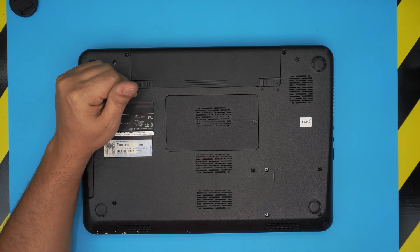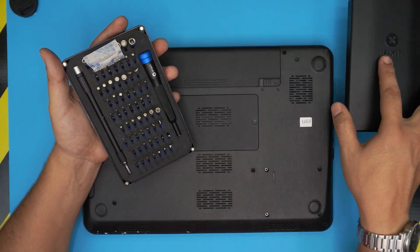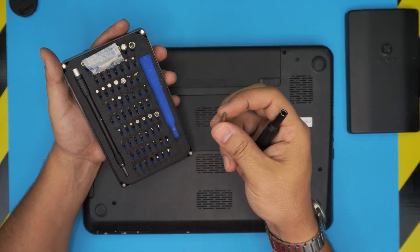The tools you're going to need — it's only a screwdriver set. As always, I recommend you guys grab an iFixit tool set. It has all the bits you need; you're going to grab the Phillips number one.